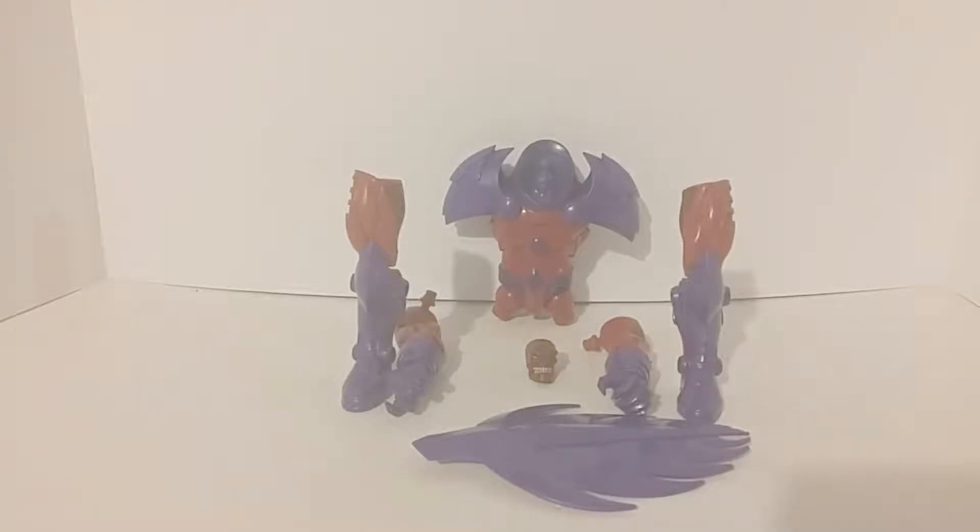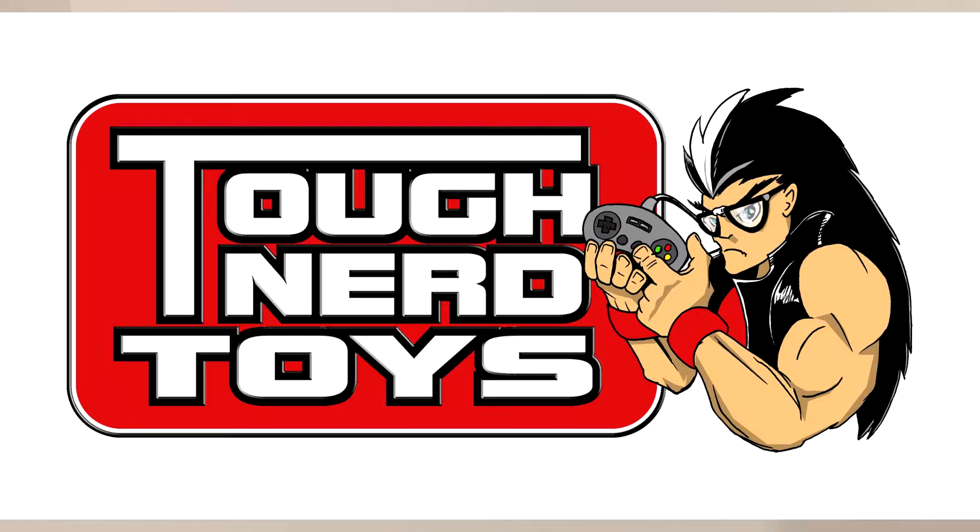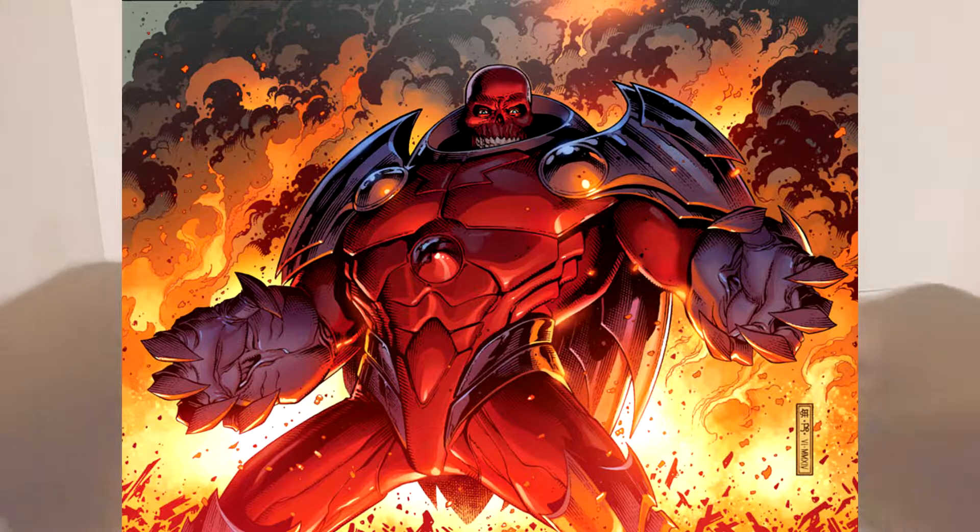Hello ladies and gentlemen, toy enthusiasts, and those new to Tough Nerd Toys LLC. I'm your host Uncle Nerd, and welcome to another episode of Busted Open. Busted it open since 2007, and today we'll be reviewing Marvel Legends Series Captain America Build-A-Figure Red Skull Onslaught.